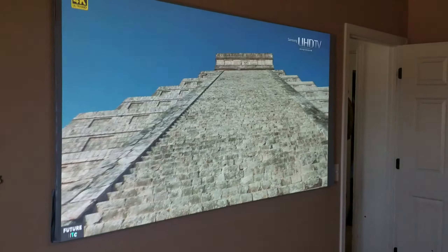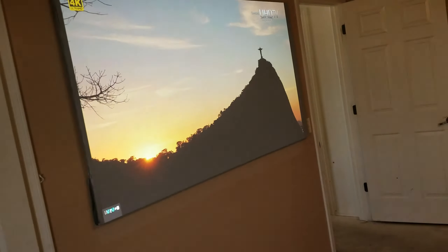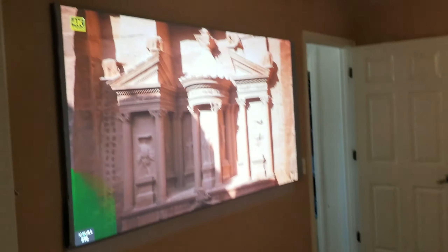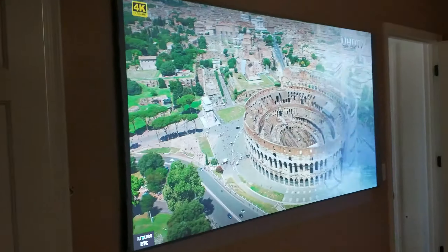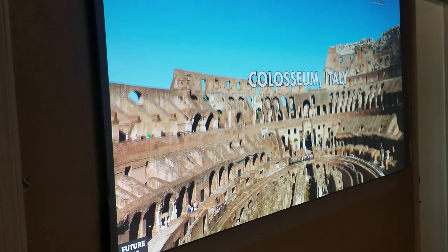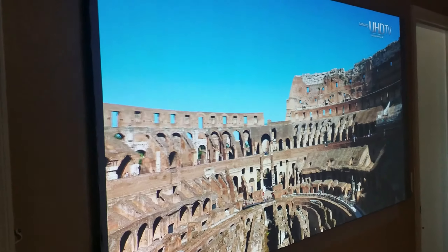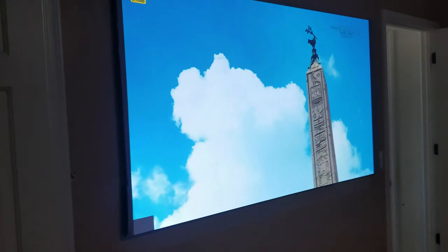You can see beautiful colors and the whites — everything is going to show you those details. If you start controlling the ambient light from the window, you're going to see a big difference. Even though you have your lights on, you're still able to see better colors, very contrasty. This is only 1080p.